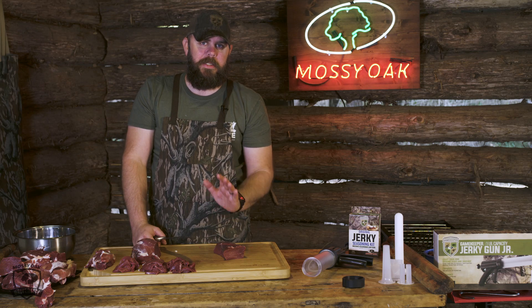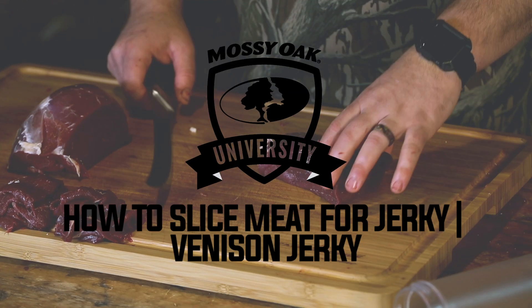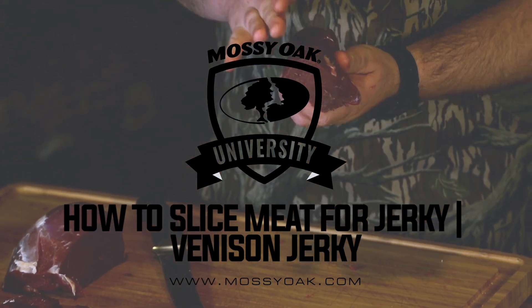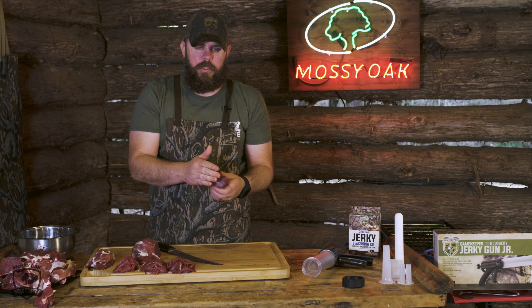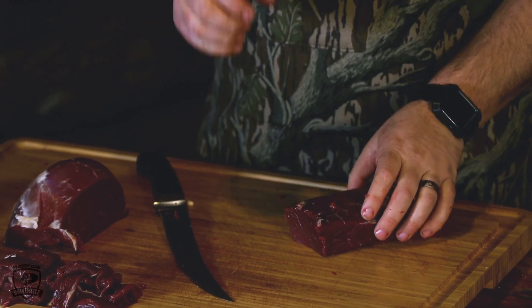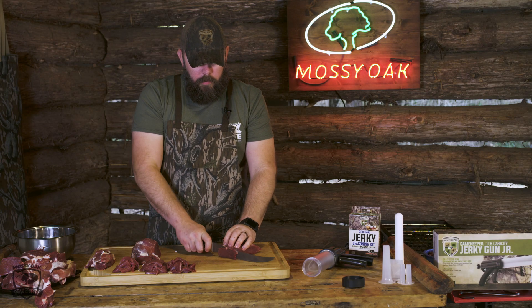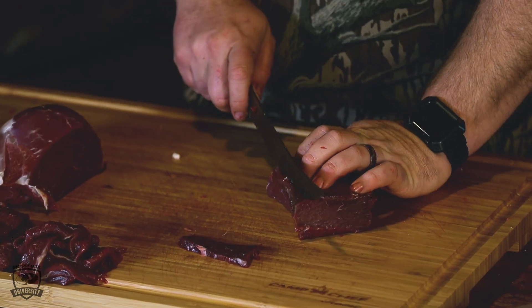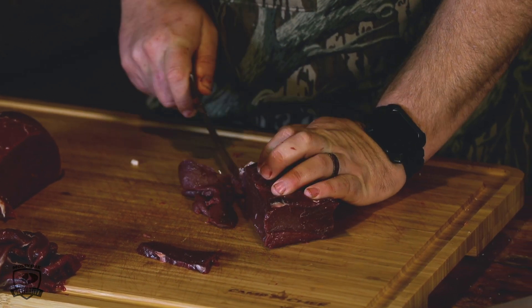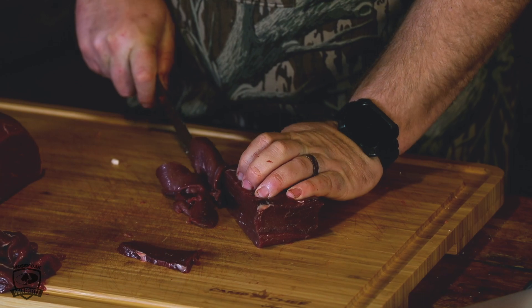Next we're going to talk about the best way to slice your meat for jerky. If we take one of these steaks, we'll notice there's going to be a length and a short end. Each way we cut it is going to have a different texture. If we want longer, stringier jerky, we're going to cut lengthwise. If we want tighter, firmer, smaller pieces of jerky, we're going to cut width. Both ways are fine and will produce a different texture. There's no right or wrong way — each one is going to produce the same flavor, just different textures.